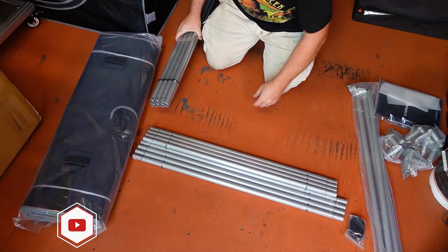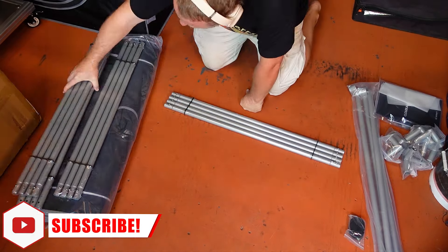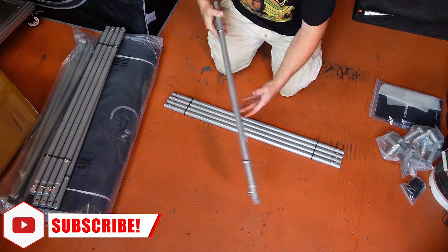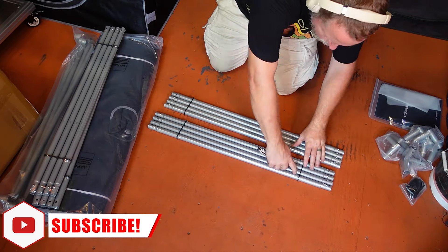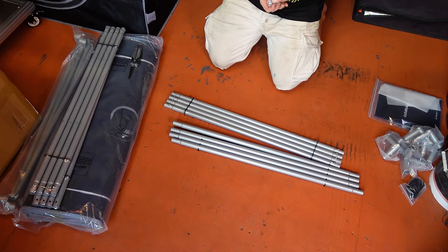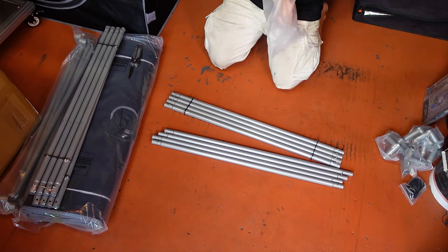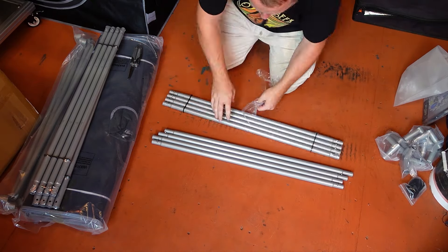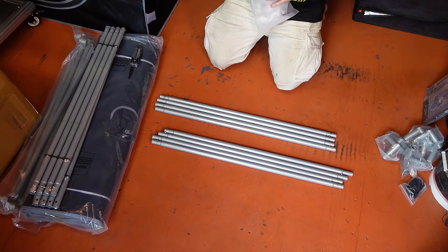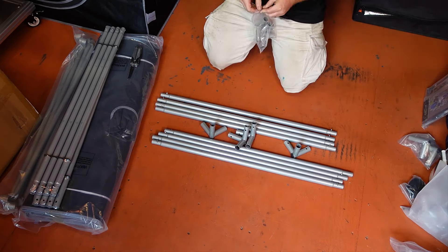Now it is time to get everything unpackaged so that we can get this thing assembled, and this leads to one of my few disappointments with this tent: the packaging. I understand why they are using plastic separators to keep the bars from banging together and vacuum-sealed wrap to keep the bundles in place, but I just wish they could cut at least some of this plastic out of the equation, as there is already far too much of it out there in the world.